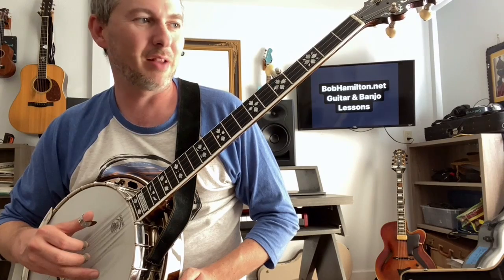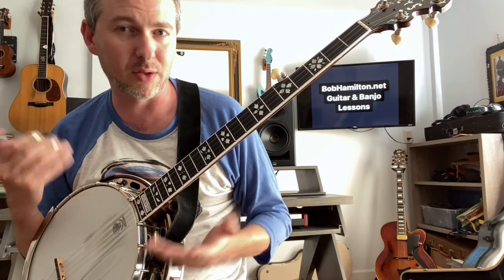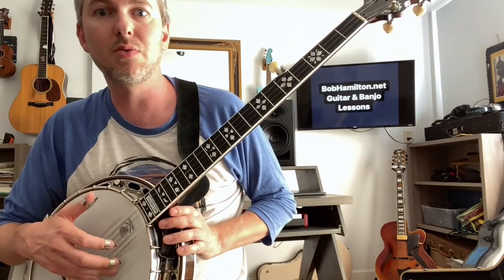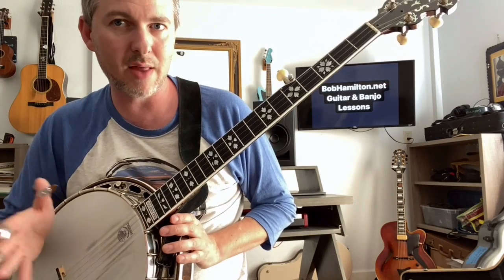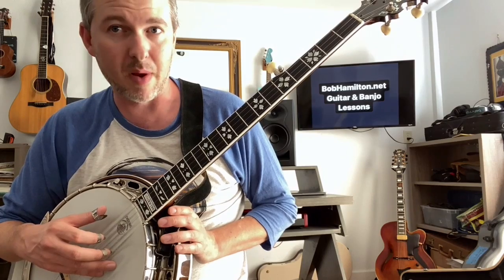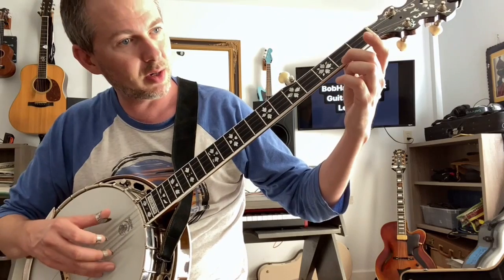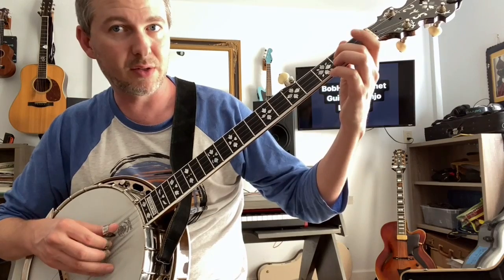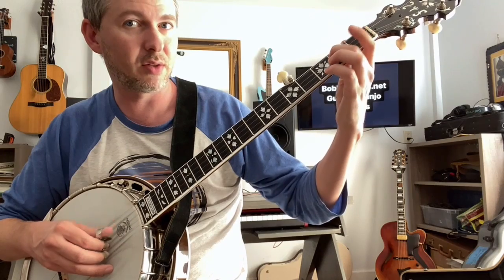Let's try this from the top and we'll put this together. I'll talk you through it — how I have it internalized in my brain — and hopefully that helps you, because the goal is to get this memorized so that you don't need to read it. If you do need to read it, that's okay in the beginning stages, but you want to get this memorized. So here's the first part: pinch slide, some quarter notes, two-fingered C. Our ending phrase goes slide, A, E, hammer on. Do that two times, and then we've got slides.